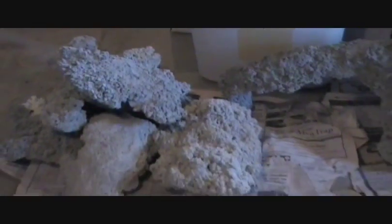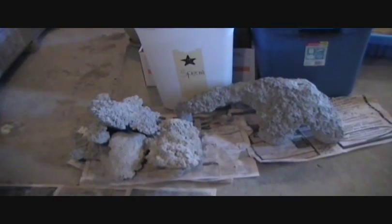So just in light of Earth Day, I thought this would be good to show all of you — the live rock. Unfortunately I don't have anything growing on it yet; I can't wait to show you guys that. So thanks for watching, stick around, and have a good day. Bye.